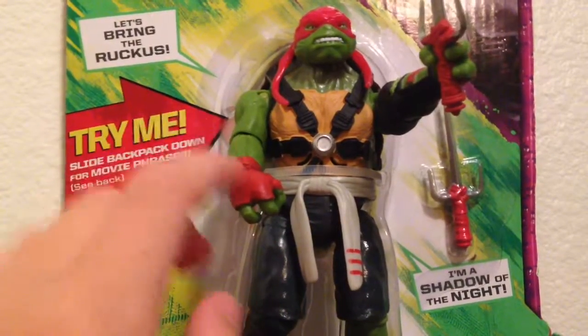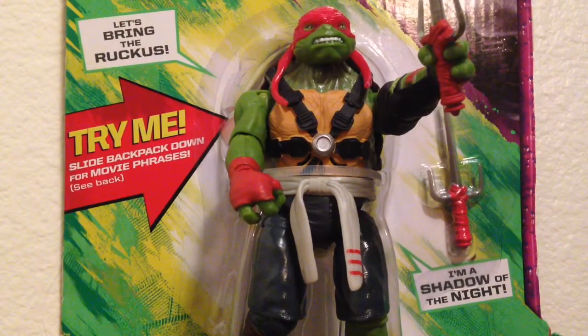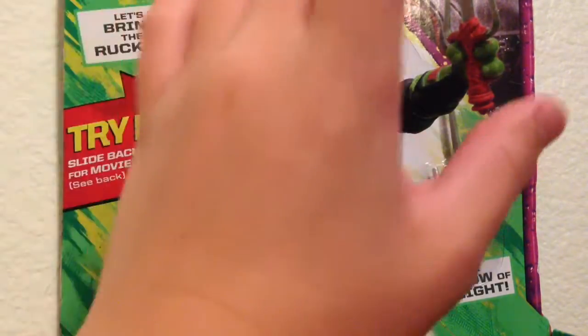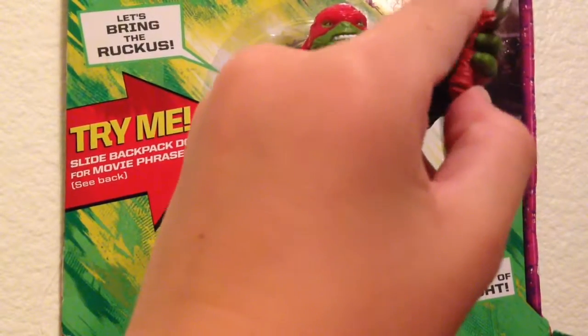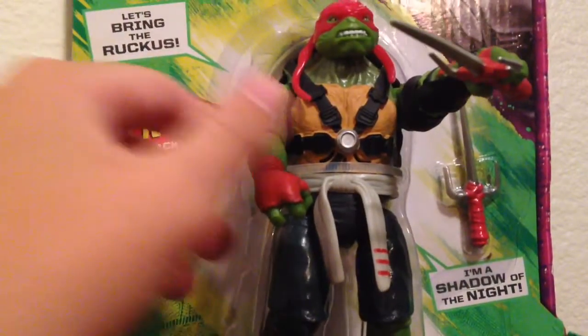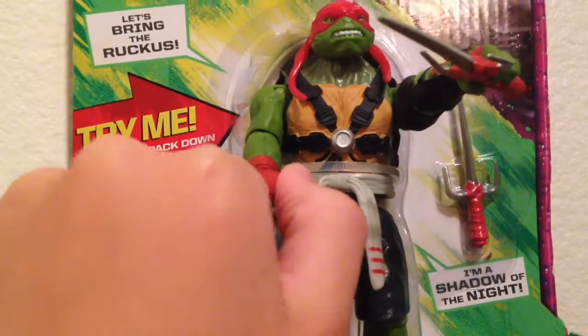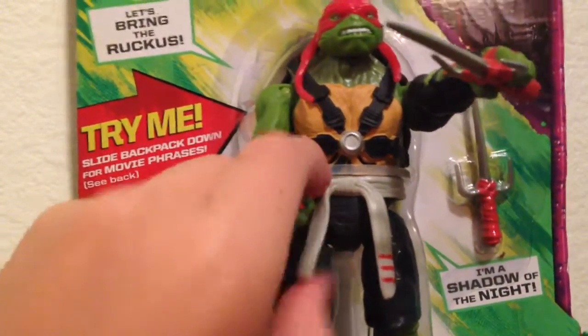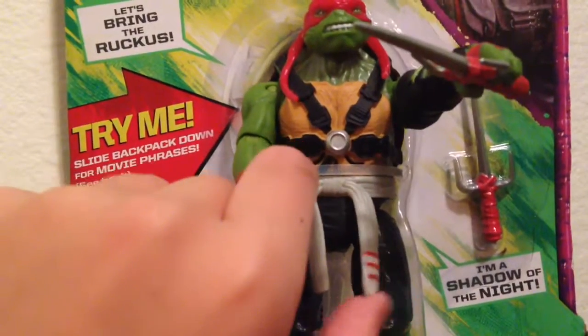So I say we get this open — actually, no. I wanted to keep this guy in the package, and you may be like 'I want an unboxing' — it's not an unboxing, it's a review. He's out of the package, so I'm just going to show him off.